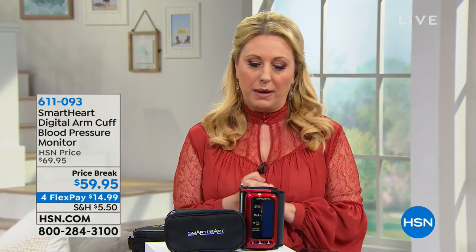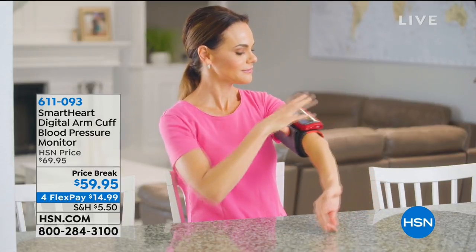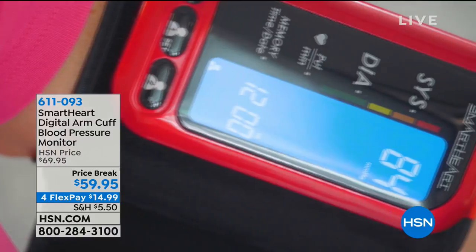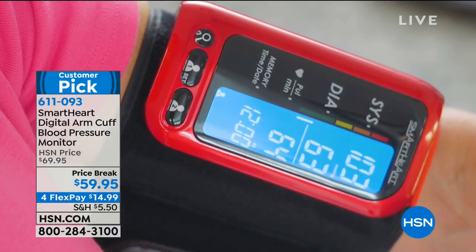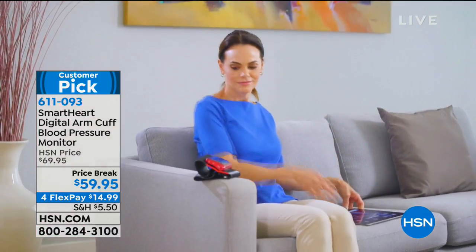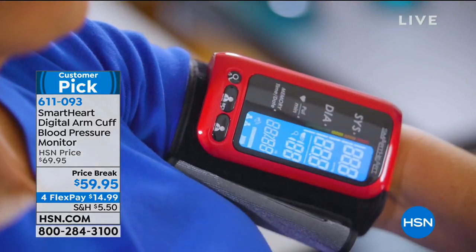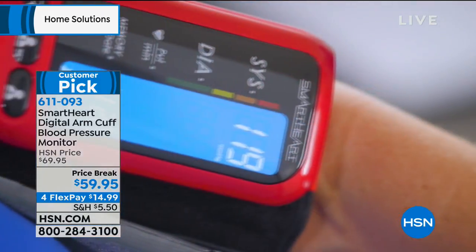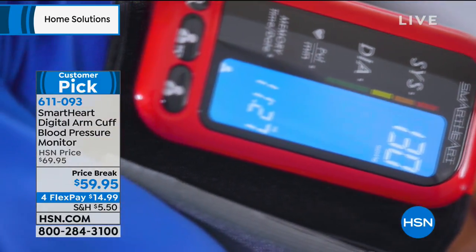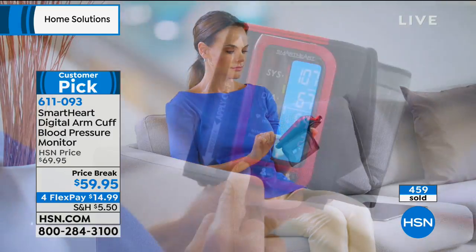We're going to talk about this blood pressure monitor with a true expert — registered nurse Matthew Peters, Medical Matt. We're going to jump over to the couch with Jennifer, our model, who'll be showing us this. Right away, I want to mention that this is not only a customer pick, but it is a perfect five-star customer pick. That means everybody who took the time to write a review decided it was a perfect five stars, and enough of you did it to become a customer pick.